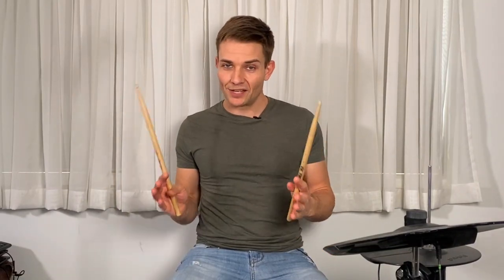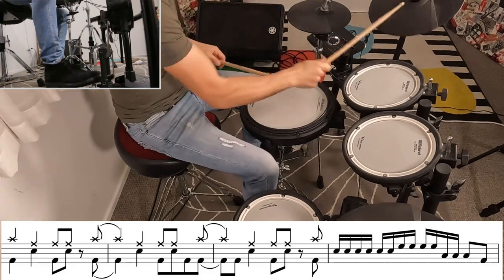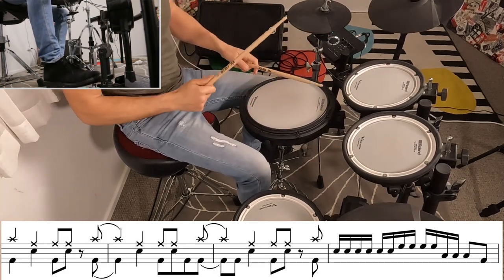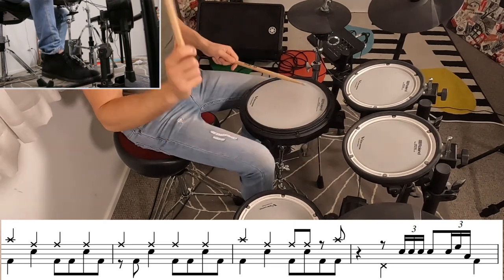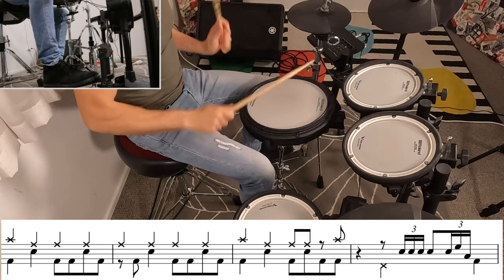That brings us to the pre-chorus. This is the wonkiest beat in the whole song — it might be a little unusual just because the snare drums don't really fit where they usually go. Then we're into a quick little chorus, but it's that same beat from the intro. I'll play through that fill one more time slowly.